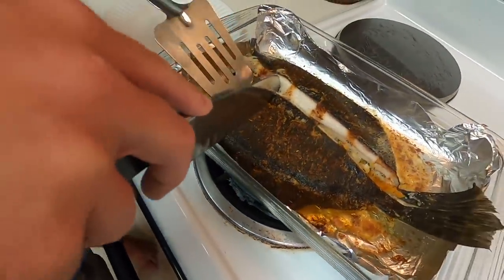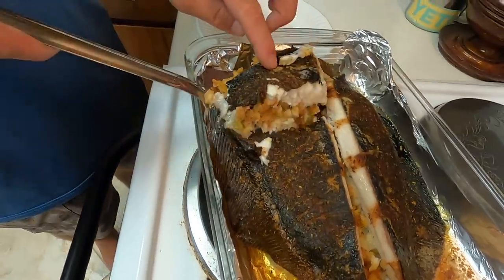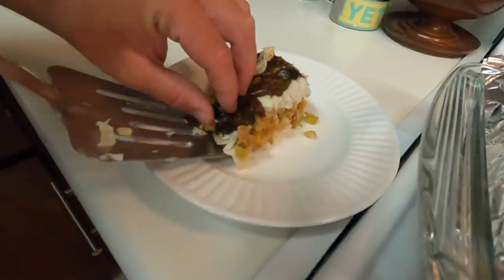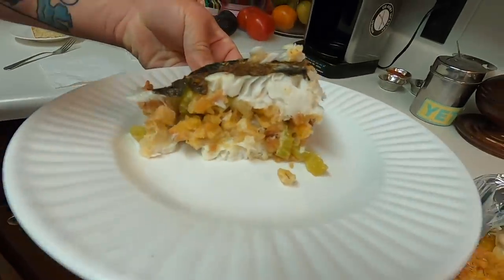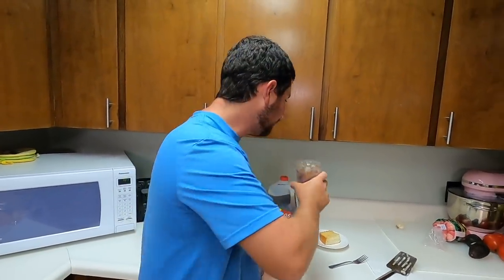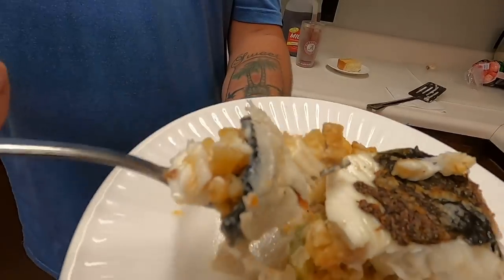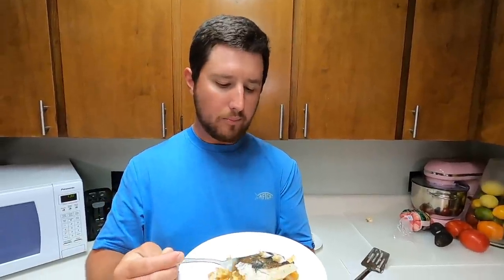All right, it's time to take the flounder out — don't judge me by my oven mitts! Check that flounder out — look how beautiful that meat looks. Smells delicious! The meat is just very white and beautiful. We're going to let this cool down before I serve it because it is extremely hot. I'm going to give me a serving — I'm going to cut a piece. Look how easy that is! Give me a beautiful piece of this flounder with some stuffing in there.